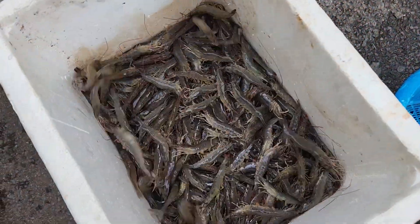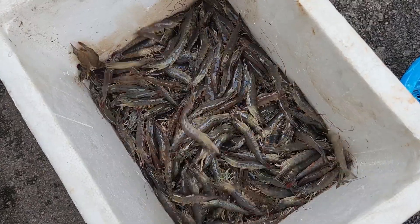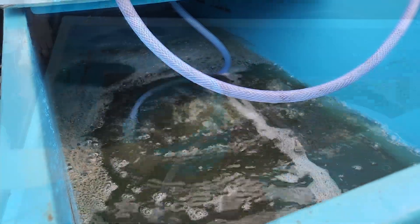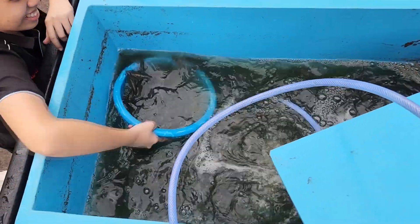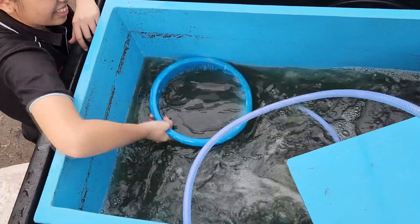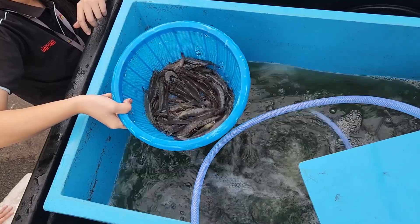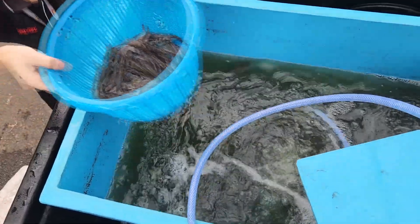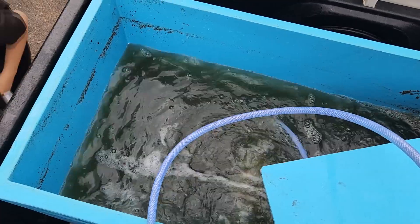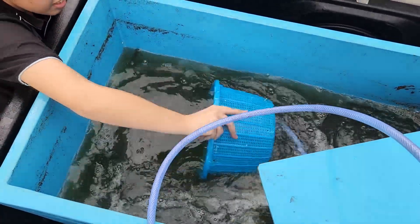For those who are familiar with our channel, you've probably realized we are actually in an earthen pond. Due to the huge temperature fluctuations we were having in June, some of our shrimps were actually having some issues, especially with production and mortality. We have an adjacent pond which we are harvesting today — we just harvested some for clients that demanded live shrimps, and we will be taking some of the shrimps for preservation and disease testing.